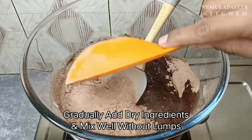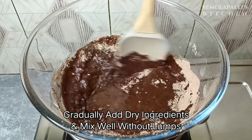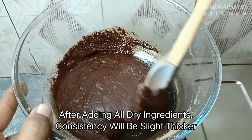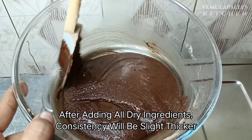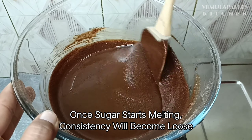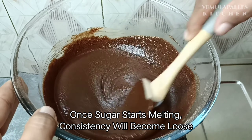Now let's mix it with the dry ingredients. Mix it to remove any lumps. The consistency is a little bit thick, but it starts to melt the sugar slowly and will become smooth.